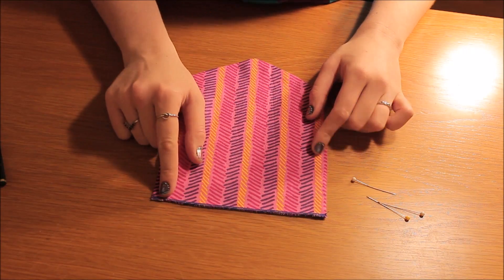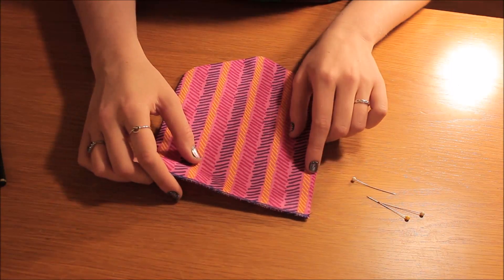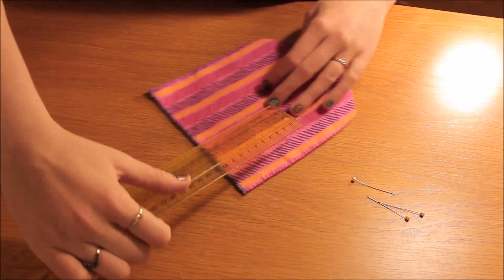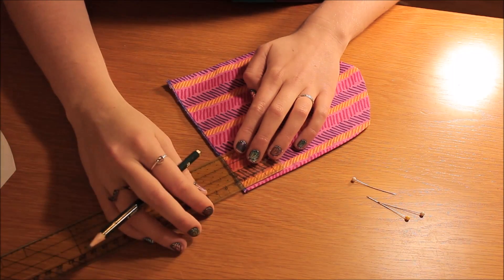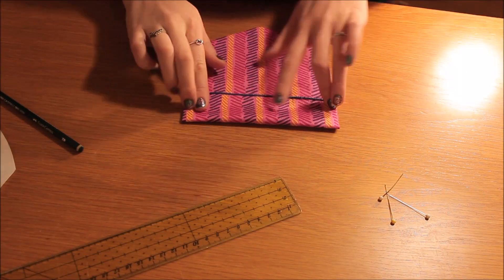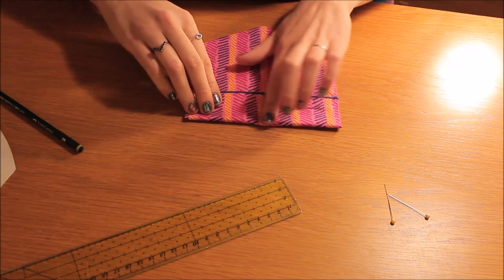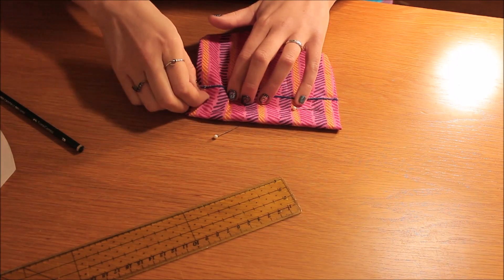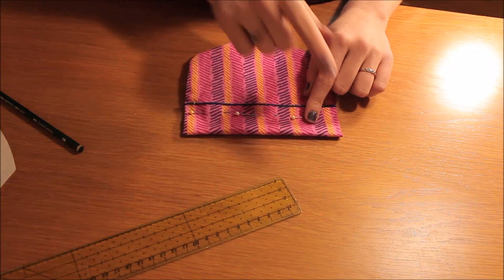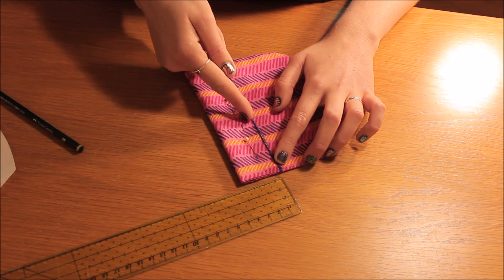I've overlocked my top edge here, and now as marked on the pattern, you're going to fold it over four and a half centimeters down from the top. I'll go ahead and mark my four and a half centimeters, fold it down like that, and place some pins along here. Then I'm going to press this edge and straight stitch down the very bottom along my overlocking.